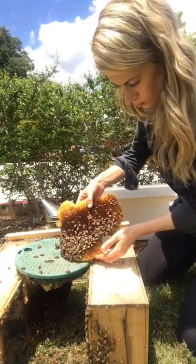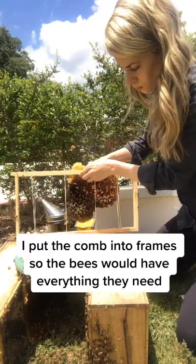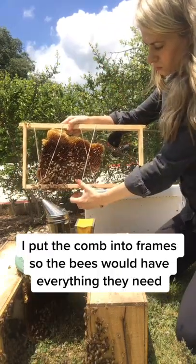There was also pollen and nectar, but there was barely any honey yet. I put the comb into frames of the new hive so the bees would have everything they need after I moved them.